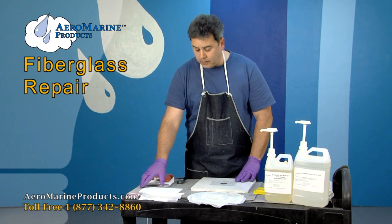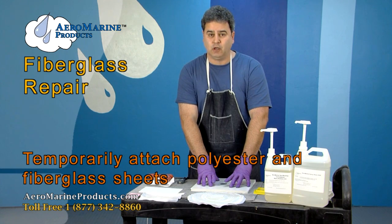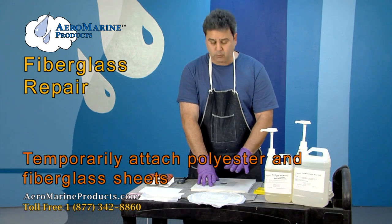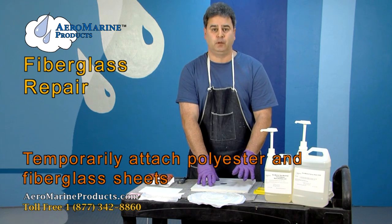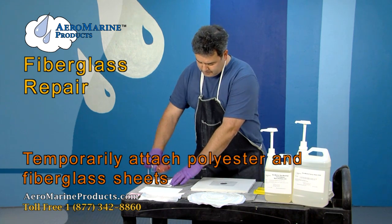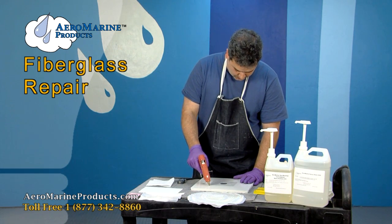With the six-mil poly and the fiberglass sheet, we are going to temporarily attach it. The patch is not going to exert any external pressure, so it can be applied with hot glue or any type of temporary bond. We're going to take the hot glue gun and tack it.